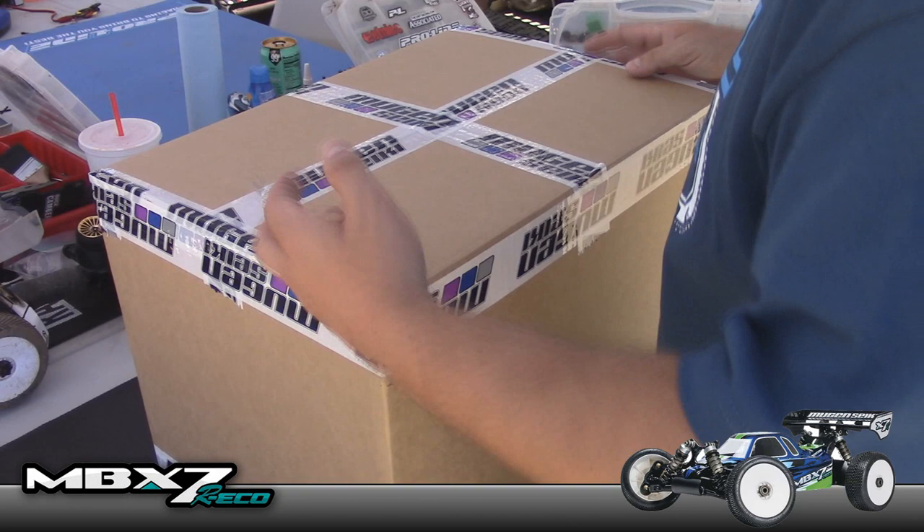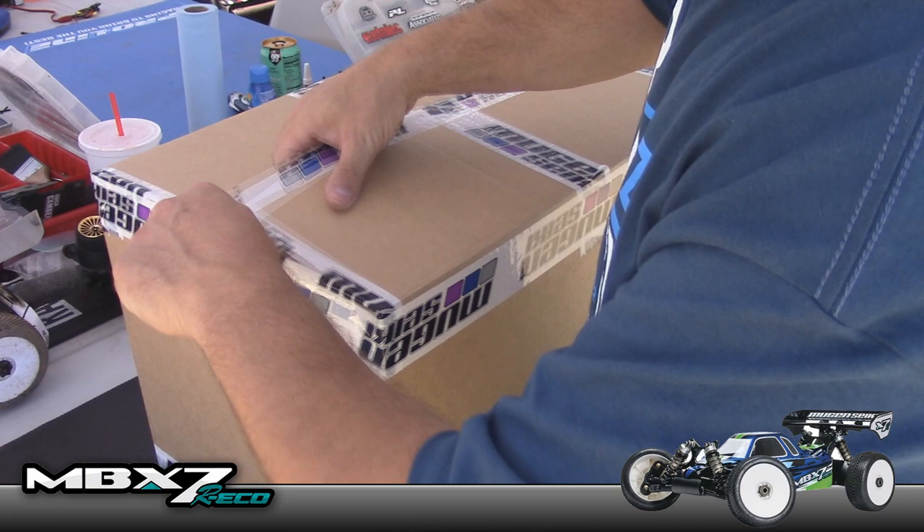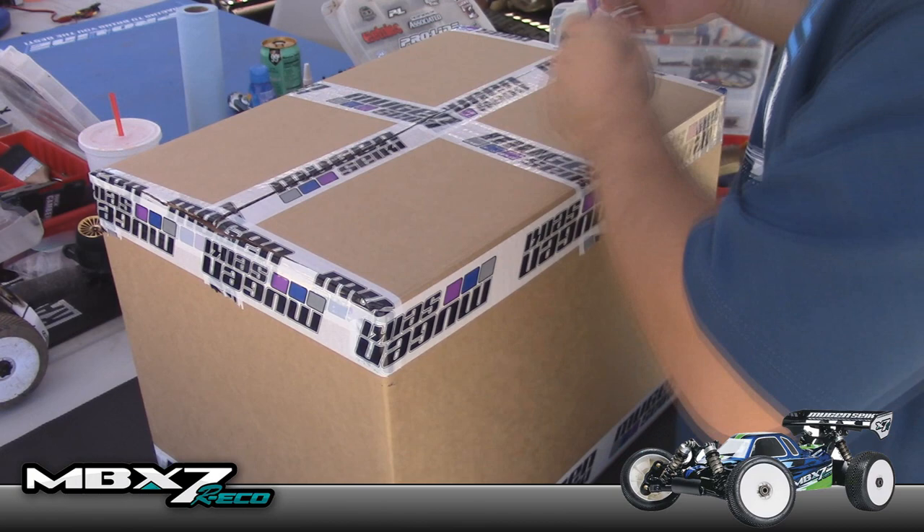Alright, this is kind of like a double unboxing — I don't think I've ever seen one of these on YouTube before, so we'll be the first to do this. No bat knife today, just got to use the good old-fashioned exacto. I even got my girly purple exacto out — hey, it matches the Mugen stuff, that's pretty funny.